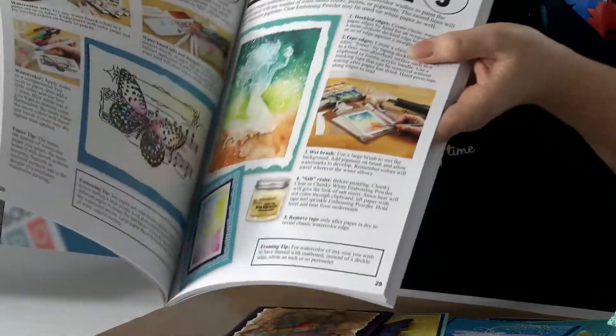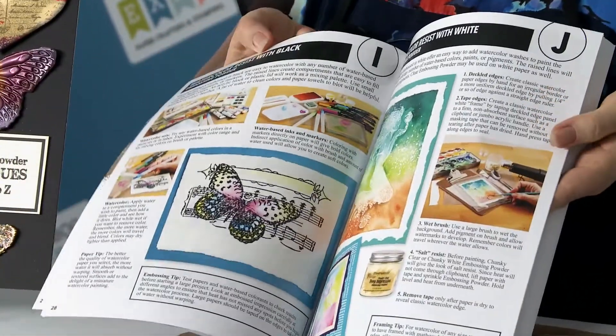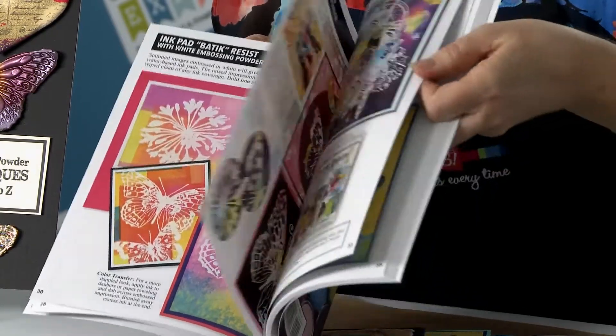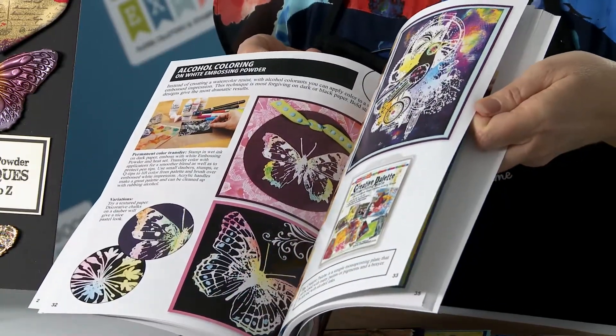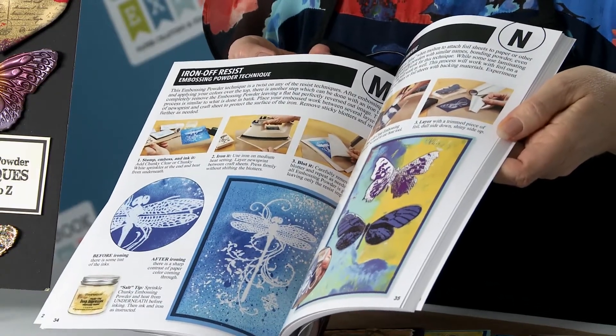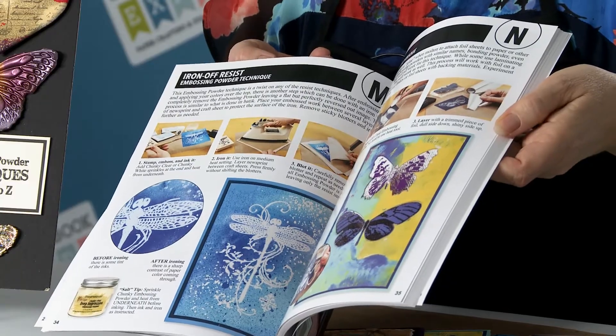We've got hundreds of photos and lots of information, reference charts, and different inks and things that are going to save you a lot of time and help you learn so many different techniques that you can do with embossing powders of any kind.